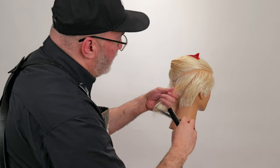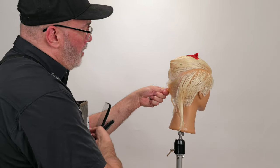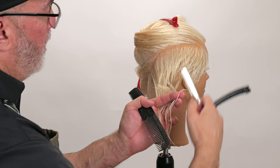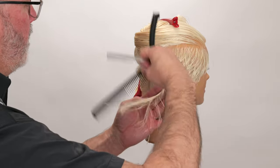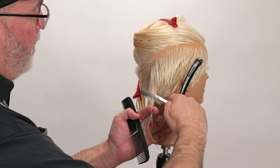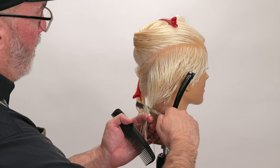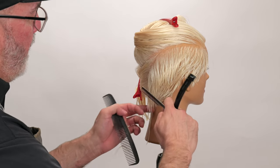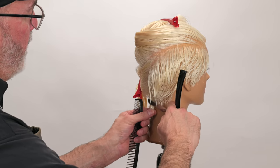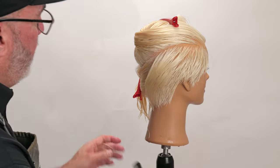I'm going to continue on — we've got probably two more sections here. There's my section as a guideline. Continue that down and through. Now, just because I'm using a razor does not mean that I can be really sloppy with my technique. I still want to maintain a solid approach to my technique.